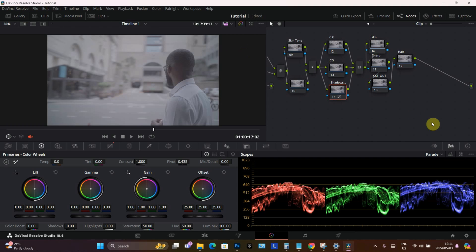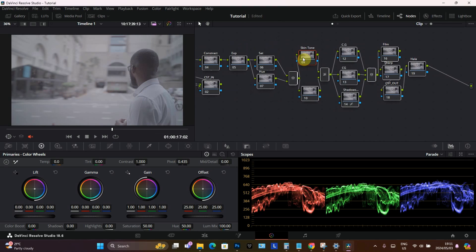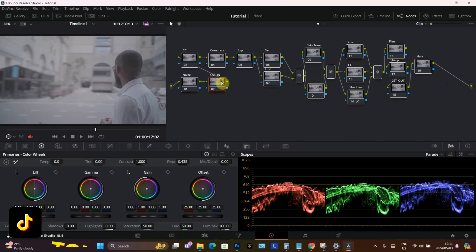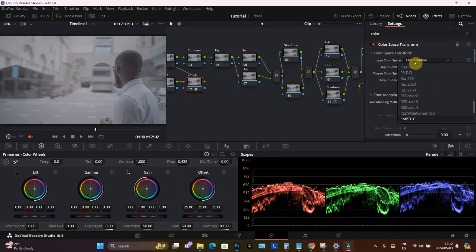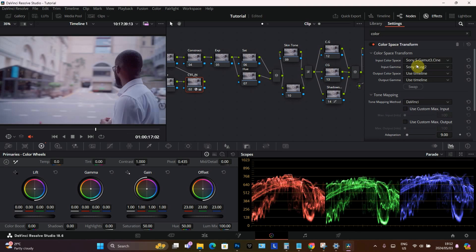One thing you have to keep in mind if you want to work in the ARRI color space is that you need to create two color space transforms. The first one is your color space in, then the second one is your color space out. We're going to go to effects and drag and drop the color space transform, then apply the same settings as our camera — Sony Cine, S-Log 2.